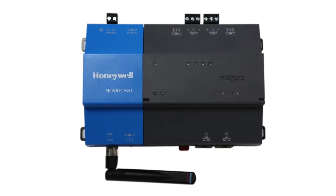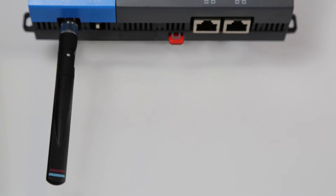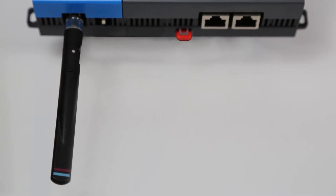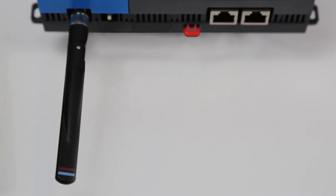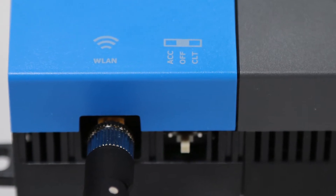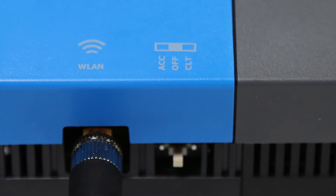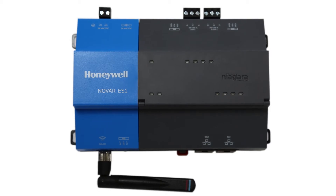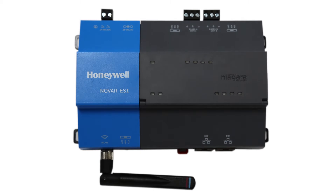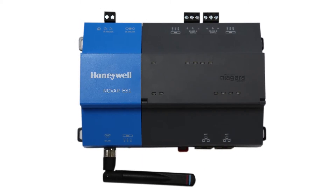Let's take a look at the ES1 hardware in depth. At the bottom of the ES1, made obvious by the antenna, we have a wireless LAN adapter. Beside it, we have a three-point selection switch for configuring the Wi-Fi — either off, as an access point, or as a client. The Wi-Fi may also be enabled or disabled based on the version of software your ES1 is loaded with, or how that software is configured.